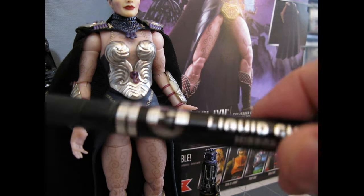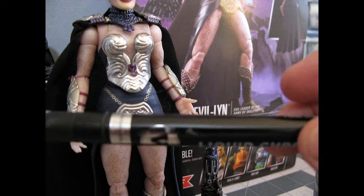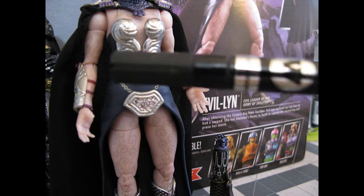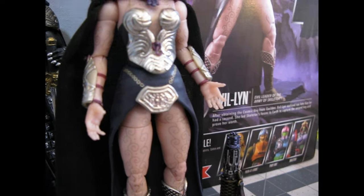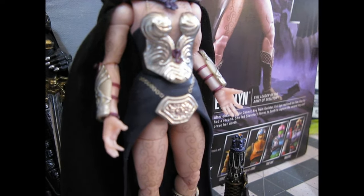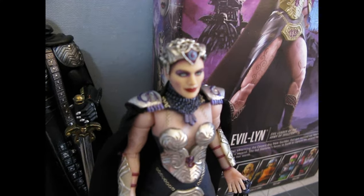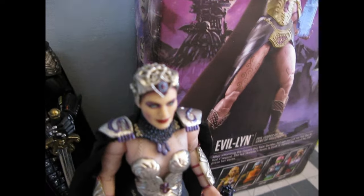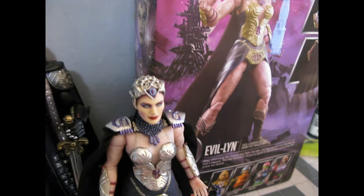Then the big thing — those of you who know me and my addiction to Molotov liquid chrome mirror effect pen — I used that and shadowed all the chest plate. I was careful not to chrome the chain; I just kind of highlighted it. I did some detailing in the arm braces and on the shoulders as well.